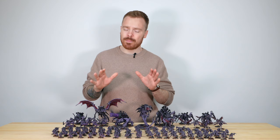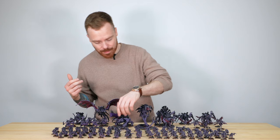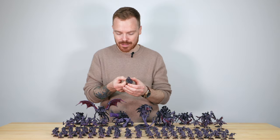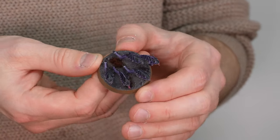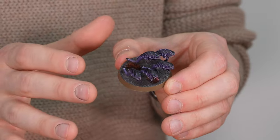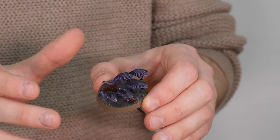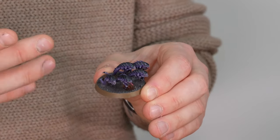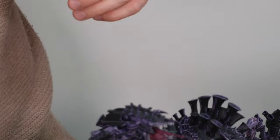Next we're going to talk about probably one of the most important bioforms in a Tyranid force — you can't forget the humble Ripper, and this army has got a nice set of four bases of them. Even with the smallest models in this army, Maylip has done an amazing job putting full attention on all the details across these little Rippers — all the edges on the carapaces, the tongues, the teeth, the eyes — all those things that make these models just as important in your force, with the same quality as the rest of the army.